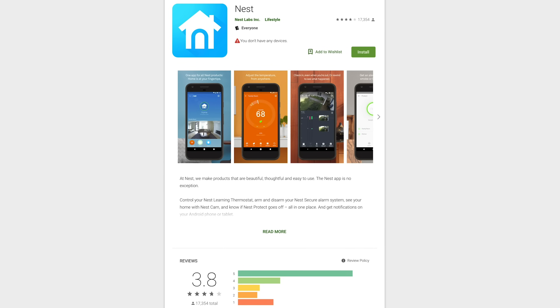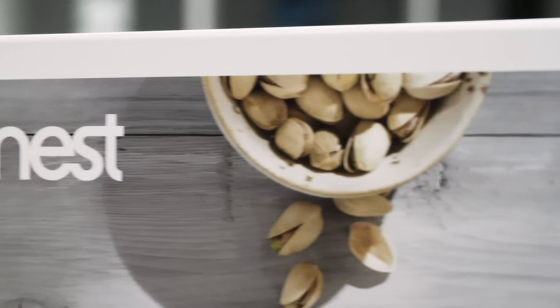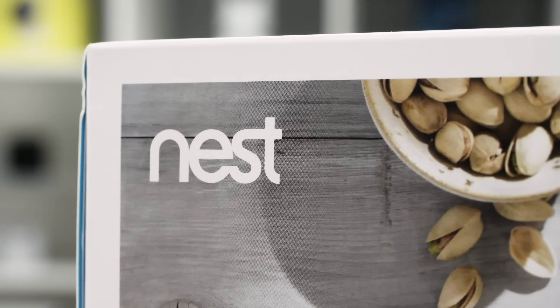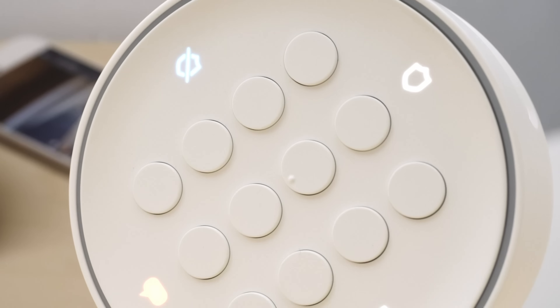In the Google Play Store, the Nest app fares much better with 3.8 out of 5 stars, with most reviews being 4 or 5 stars — in stark opposition to the App Store where most reviews are 1 or 2 stars. This might make sense considering Google owns Nest and makes Android products, but it is still a huge gap between the two platforms.